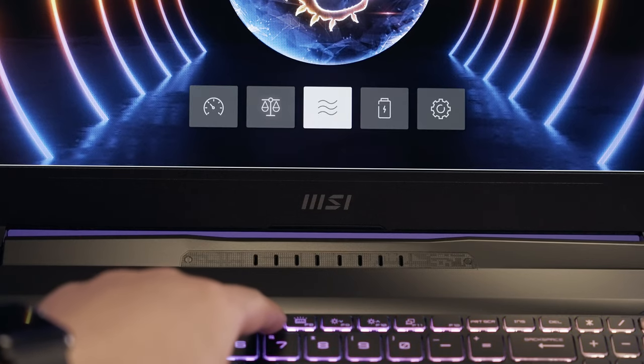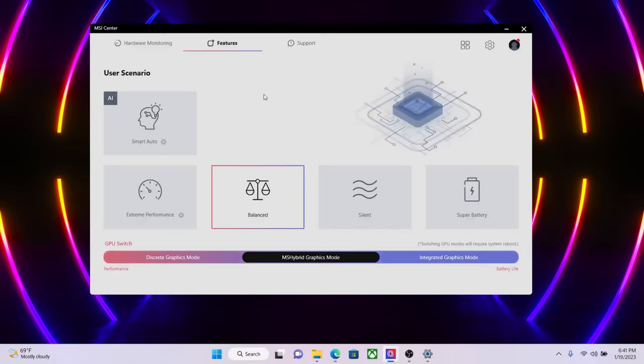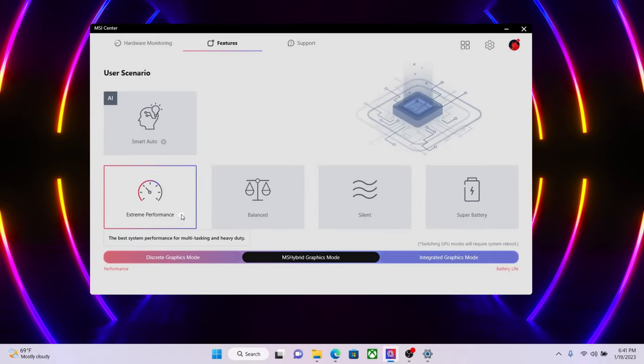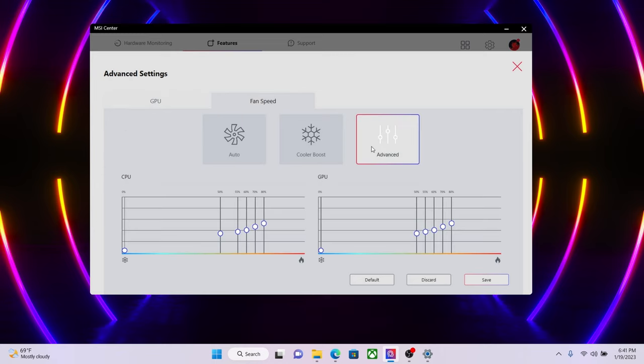You don't always use your laptop to play games. Just like driving a car and changing gears depending on whether you're in the city or on the highway, the same applies to your laptop. You may use it to browse the internet or complete assignments. The MSI F7 hotkey lets you switch between five modes easily: Smart Auto, Extreme Performance, Balanced, Silent, and Super Battery. You can configure the detailed settings of Extreme Performance and User Mode in MSI Center.